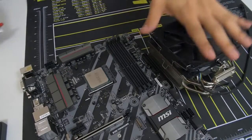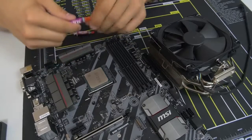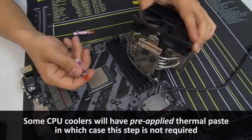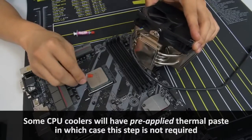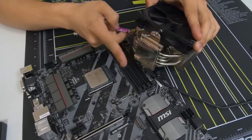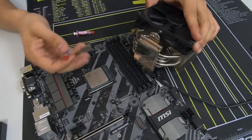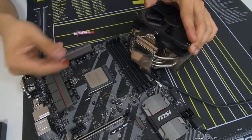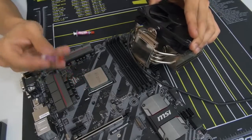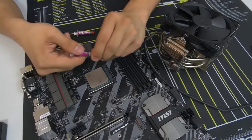Before I let you go off to your own cooler installation, I will teach you how to apply thermal paste. Thermal paste is a thermal interface material — it's a heat conductor between the heat spreader of the CPU and the base plate of your cooler. It allows for heat transfer between your CPU and the cooler so you get better absorption, better dissipation, and superior thermals. If you don't use thermal paste, you're going to have a bad day. You always, always, always want to use a proper application of thermal paste.